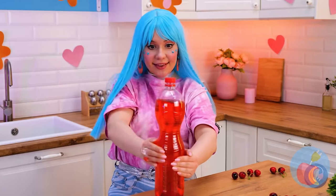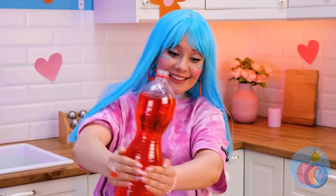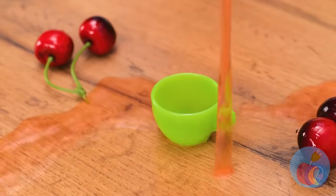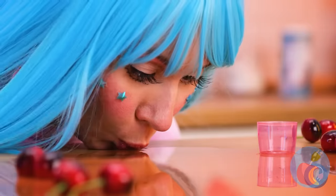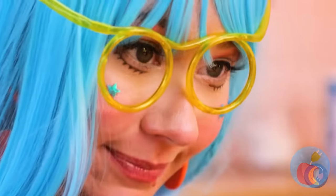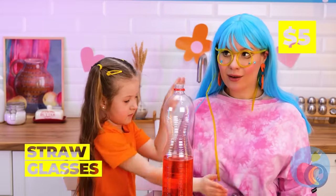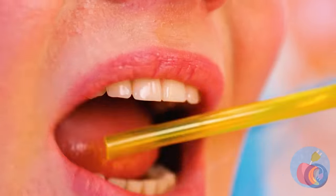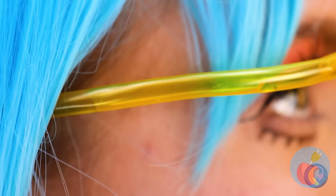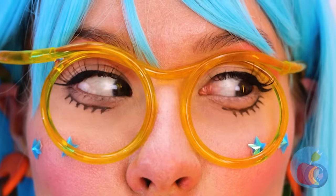Now for something to wash it all down. Aim for the cup! Would you like a straw with that? They come in glasses form — try them out. Just make sure it goes in your mouth, or it's the banana all over again.